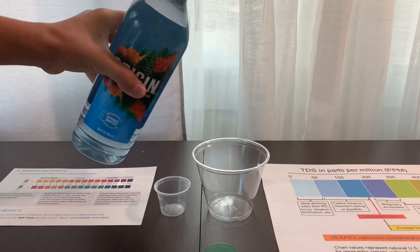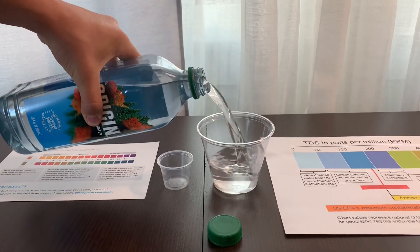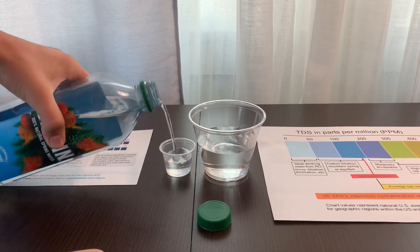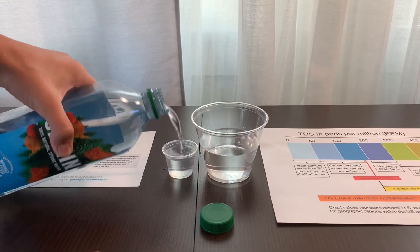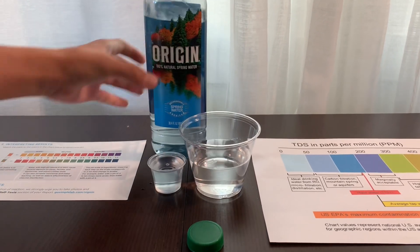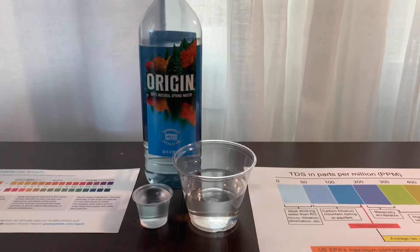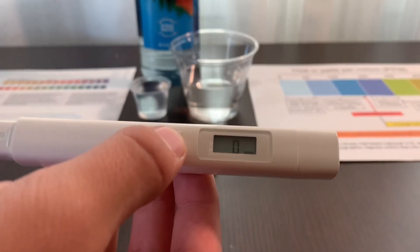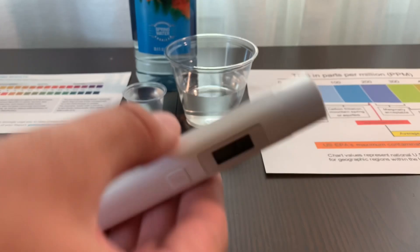Let's pour some water in. First, let's test the TDS level. Turn on the TDS tester, make sure it says 0, and put it in.